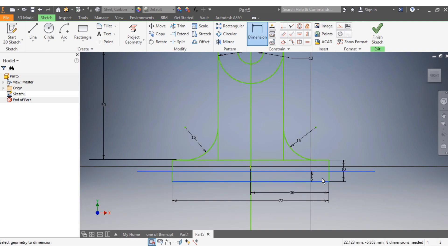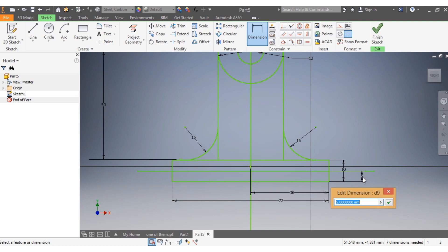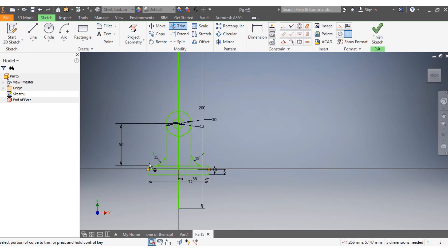This needs to have a size of 6 millimeters. The next thing is I'm going to trim the excessive drawing on the side.